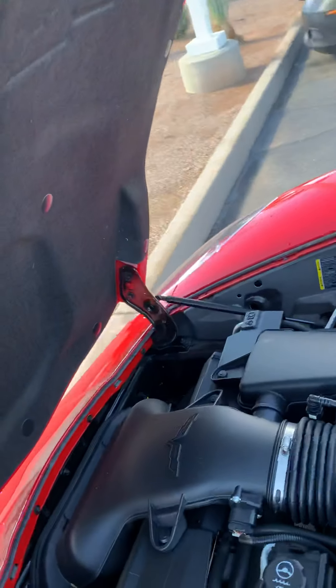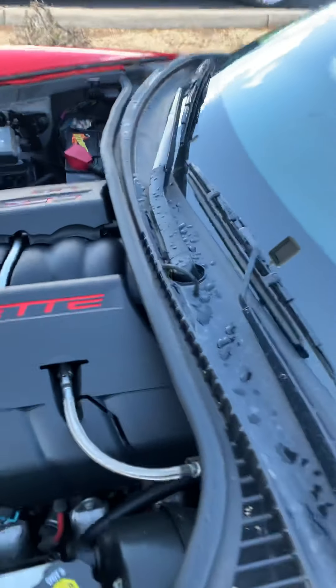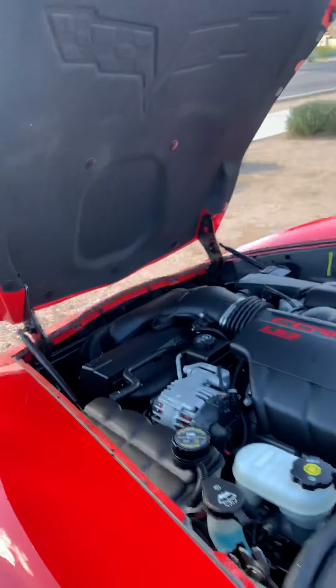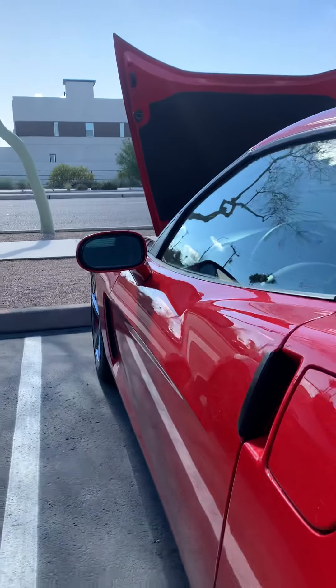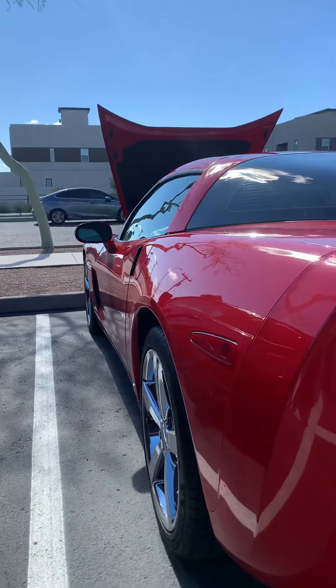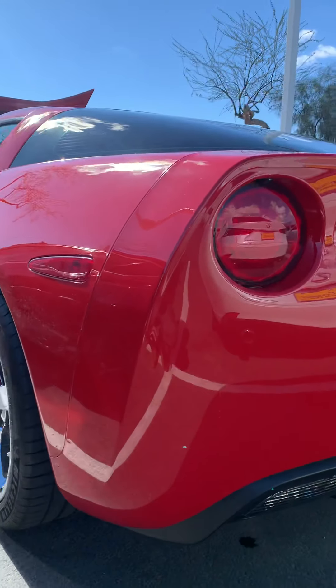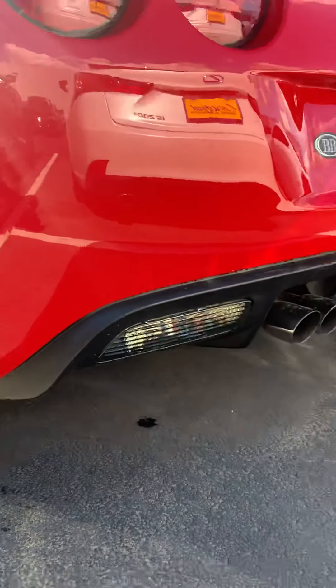This is in phenomenal condition. Look down the line — no dents, dings, or scratches.